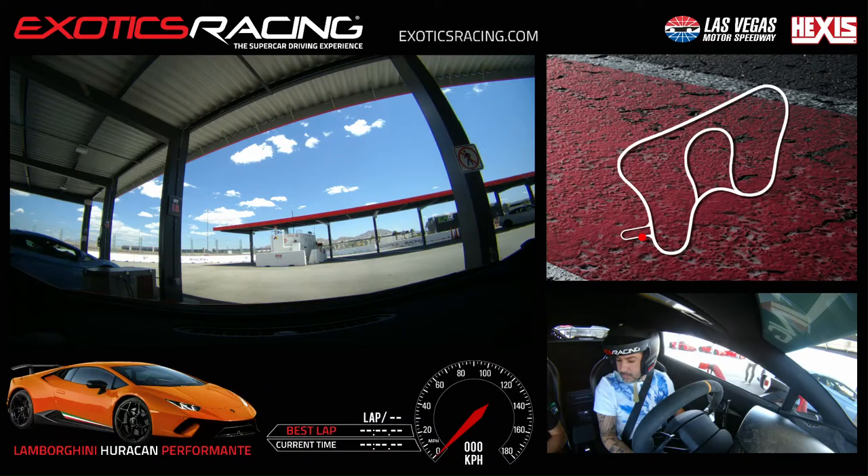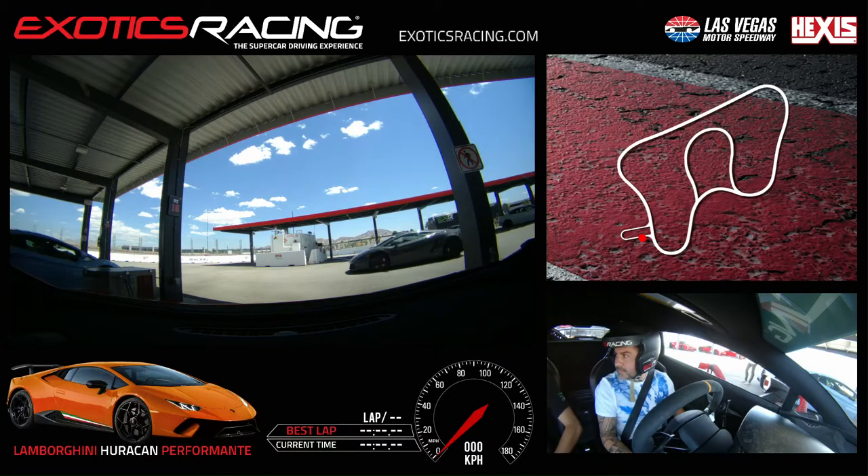All right, can you go ahead and say your first and last name for the video? Omar Ulibarri. All right Omar, my name is Ian, I'm going to be your instructor today. Thanks Ian. We are going to be in this Lamborghini for seven laps, correct? Yes, that's correct. Awesome, just to make sure my information is right.